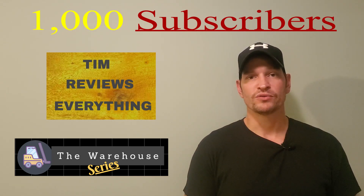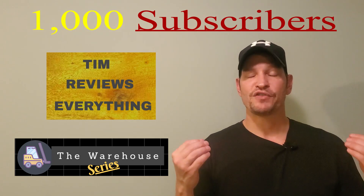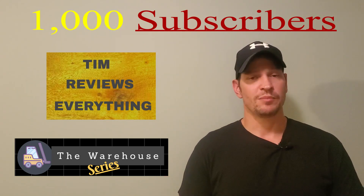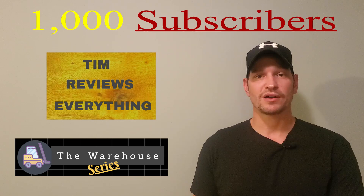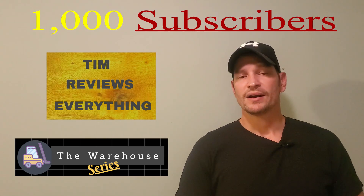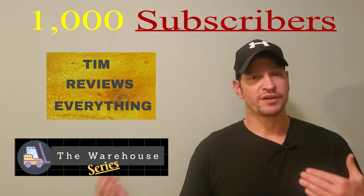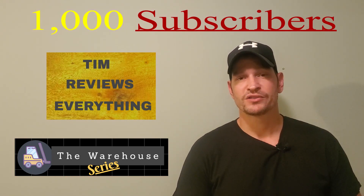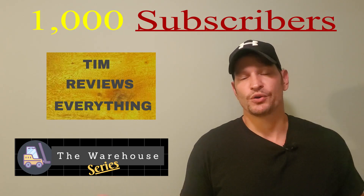I don't get paid to do my reviews. If you hang with me, spring and summer is going to be loaded with reviews. I already have some stuff that I'm going to be reviewing in the spring that we bought on clearance and we're going to be using. Spring and summer will be real loaded on reviews. All year round will be the Warehouse Series, just because it's something I do every day.